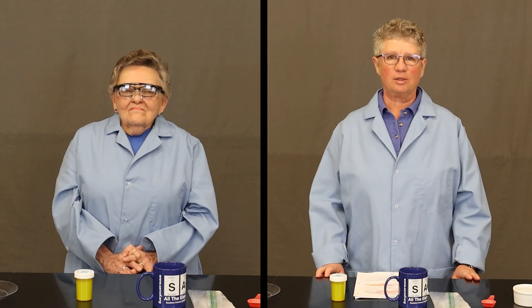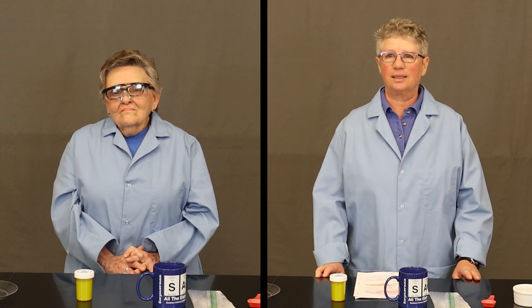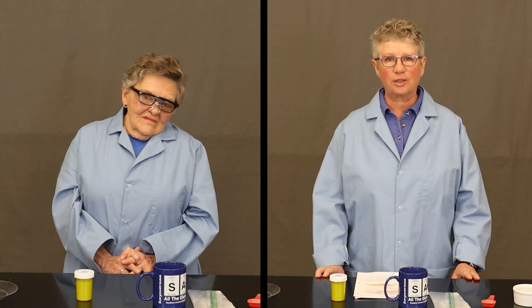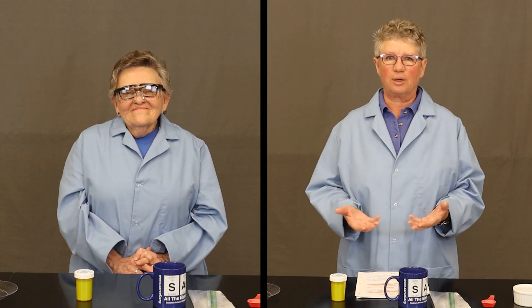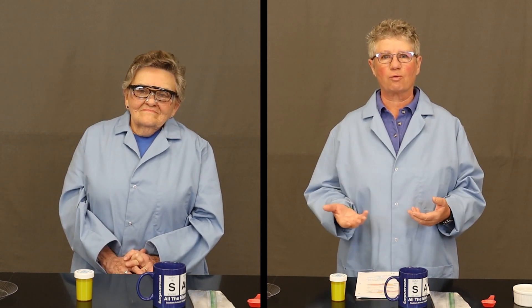You will be making individual batches of Silly Putty as described by your teacher. We ask you to think about the reactions and changes that are taking place — we'll probably see some physical changes and some chemical changes. We have two ingredients that we are going to combine: Elmer's glue and borax. We are making a new substance with new properties.